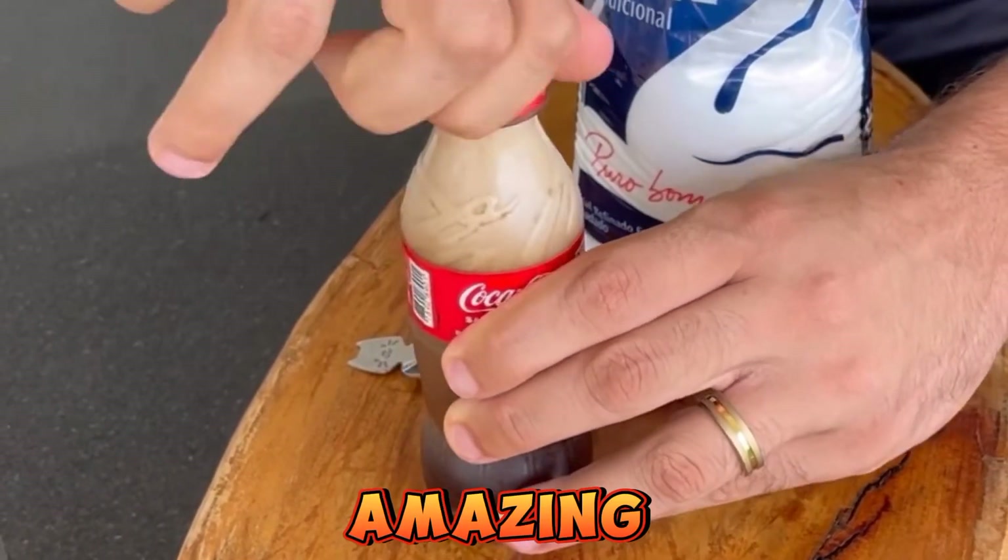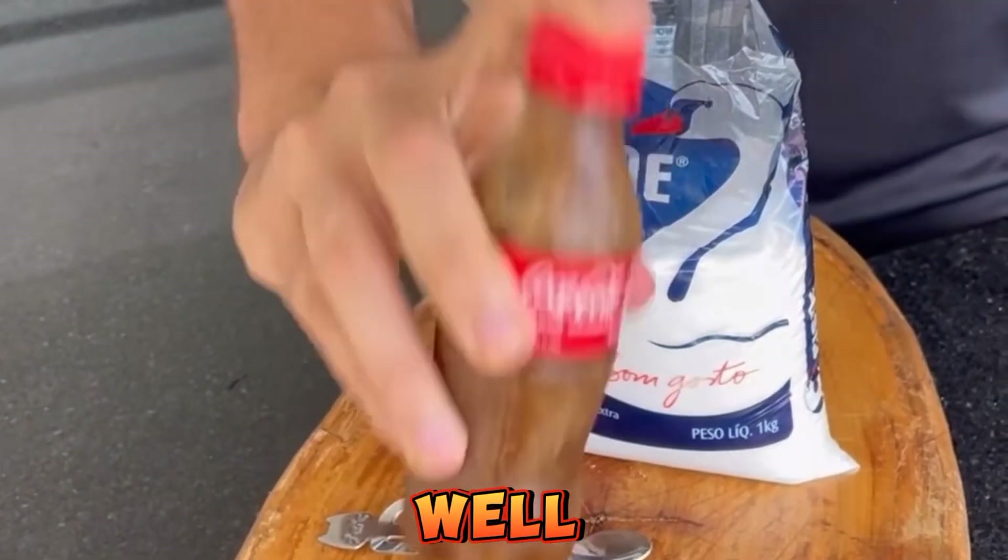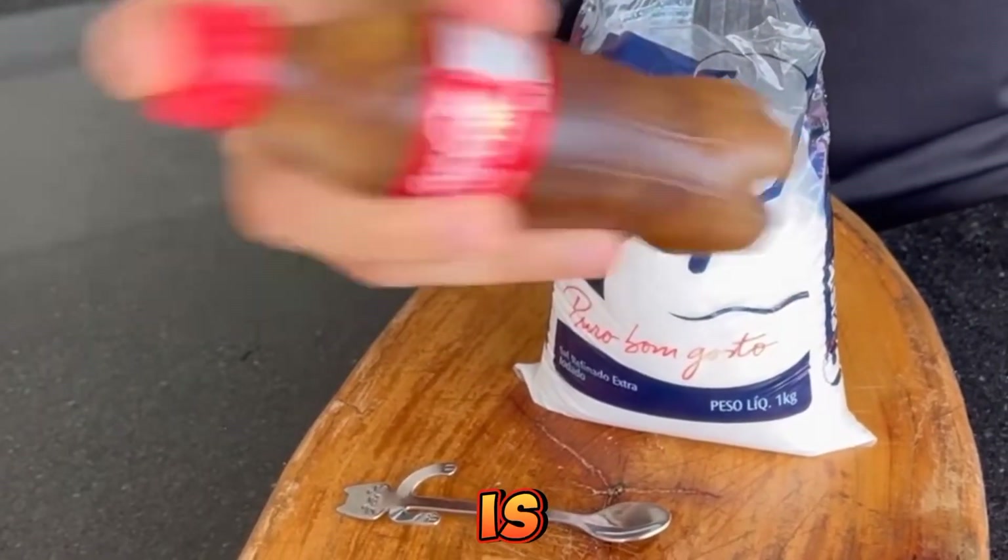And look, it really is amazing. I put about a tablespoon of salt in. Close the bottle and shake it really well. Pay close attention because this tip is really cool.